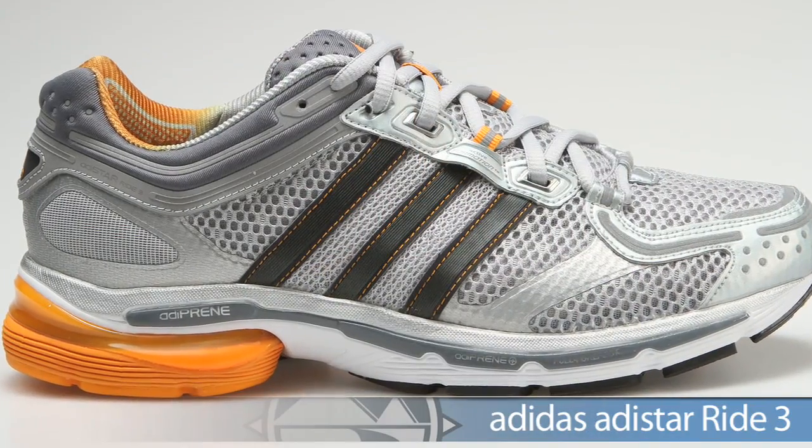One of the cool things about Adidas is that they're making a shoe for every type of running — whether you need a high mileage cushion trainer, daily trainer, or a lightweight racer. We're going to take a quick look at a progression with the neutral shoes, from the high mileage to the lightweight daily trainer racers.